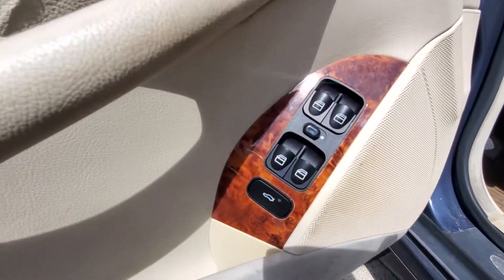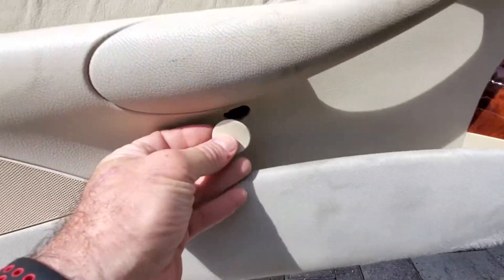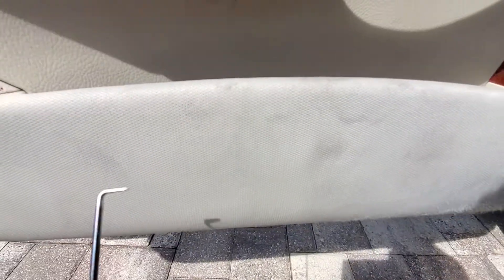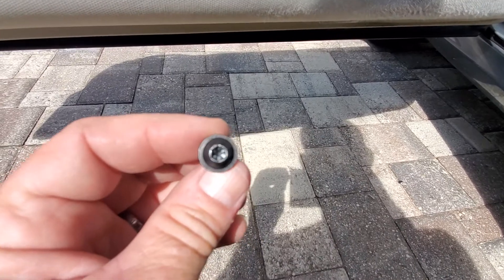I've already completed the repair, so let me show you how I did it. First, you remove this plastic insert here — either a fingernail can do it or you get yourself a pick like this. Then you want to get yourself a T30 Torx 30 socket.